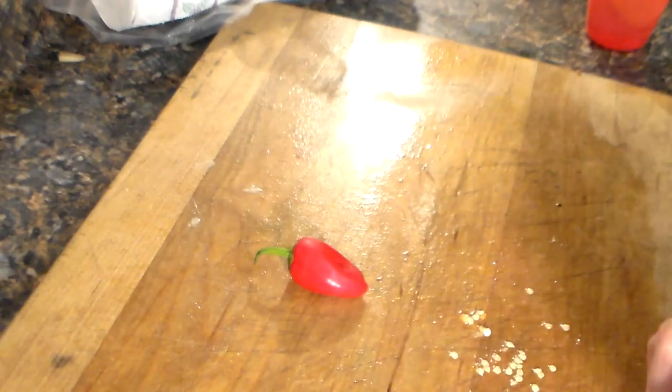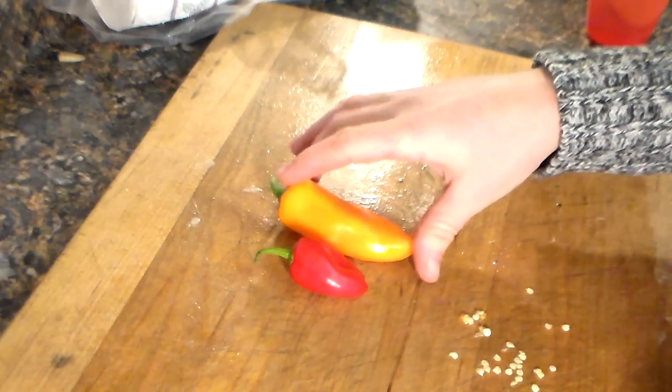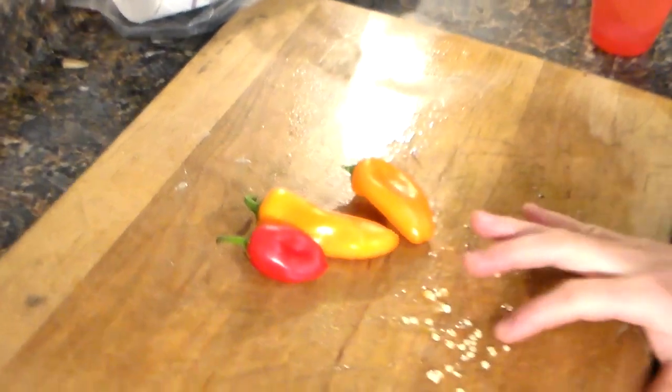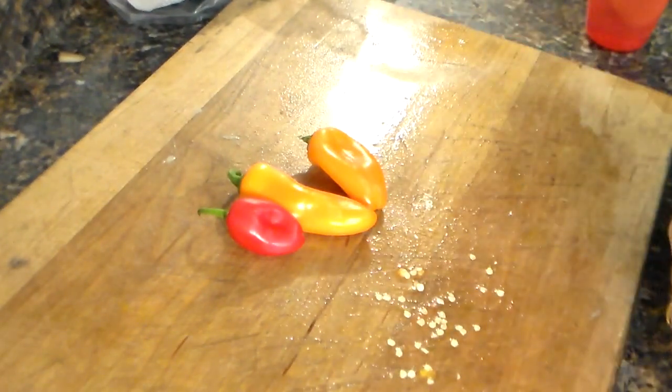Hi everybody, I'm going to show you how to germinate your own seeds from home, and I'm going to use these sweet peppers. These are what the seeds look like, and I'm going to show you how to do it.